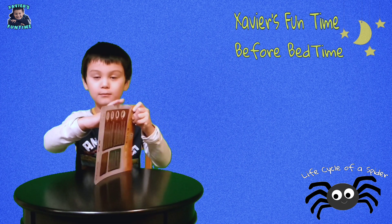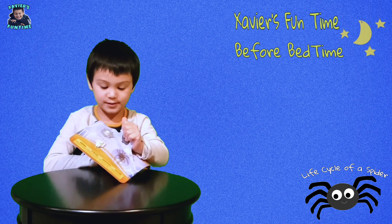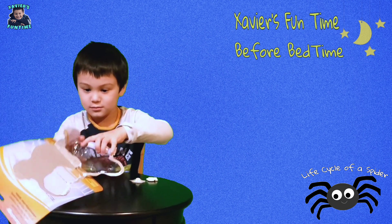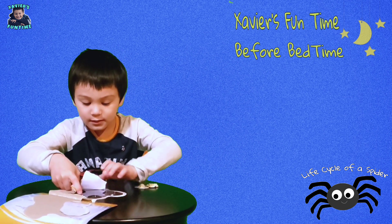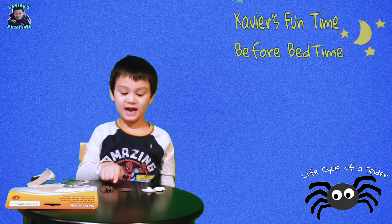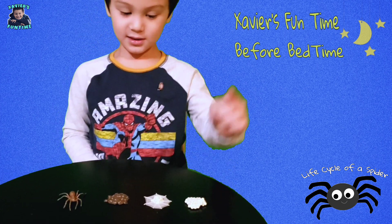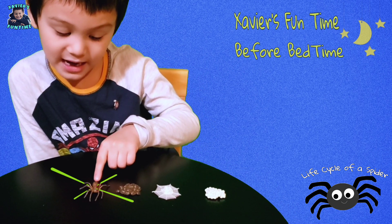Let's open it up. Here we have the Life Cycle of a Spider. So here's the eggs, here's the spiderling, here's the spider link, and here's the adult spider.